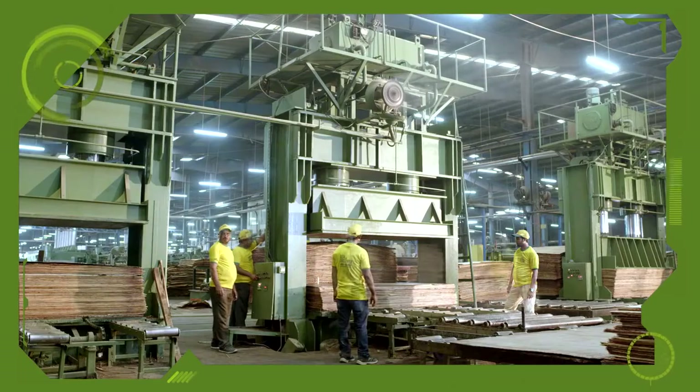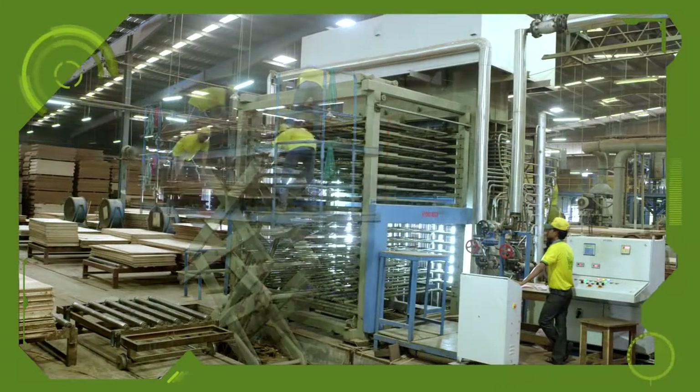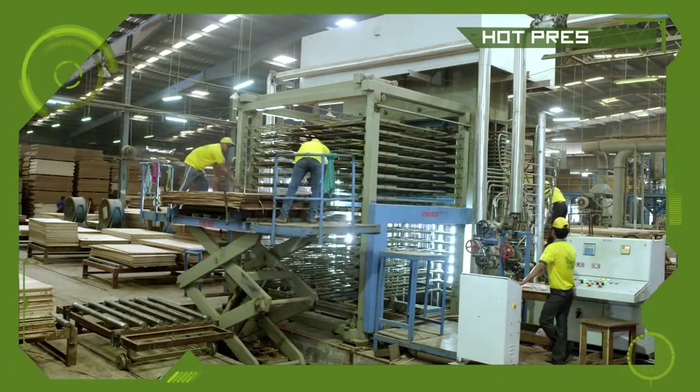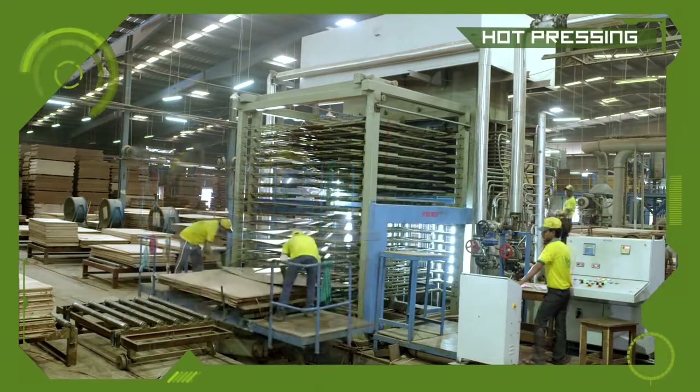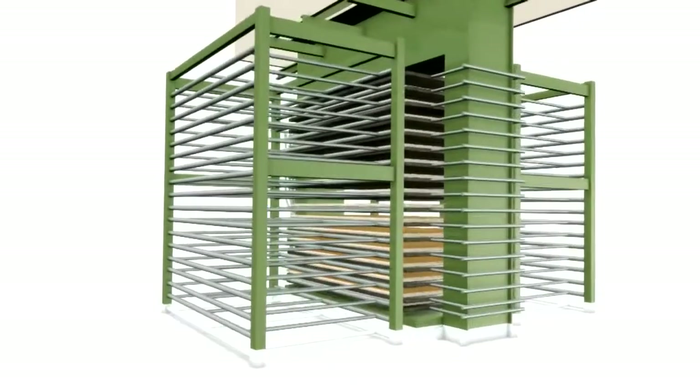The face veneers are not overlaid in this step. The stacks of the pre-pressed plywood are then taken to the hot press section for curing under controlled pressure and temperature.